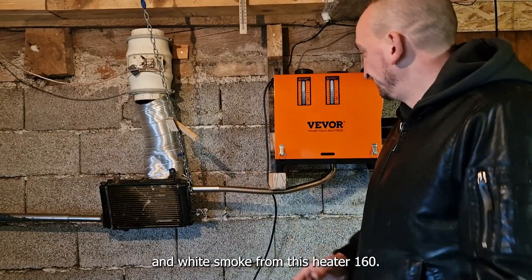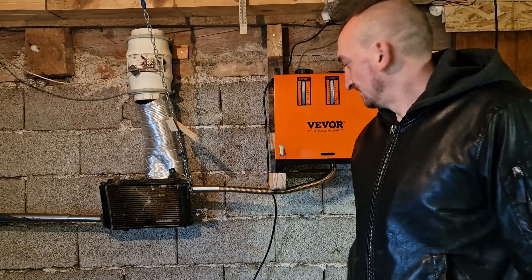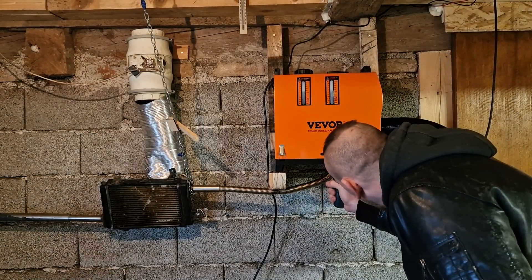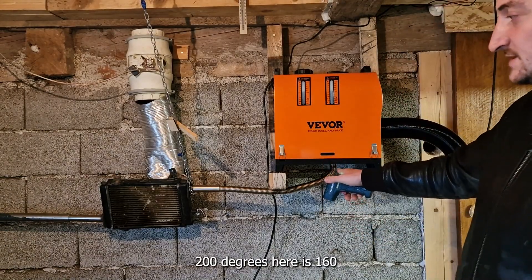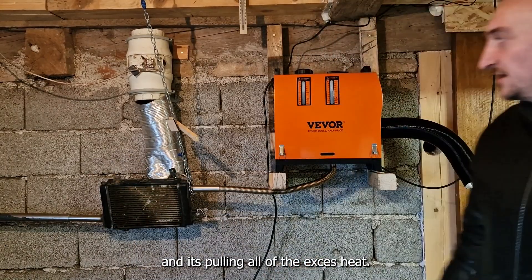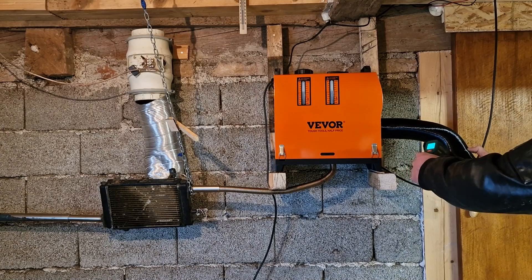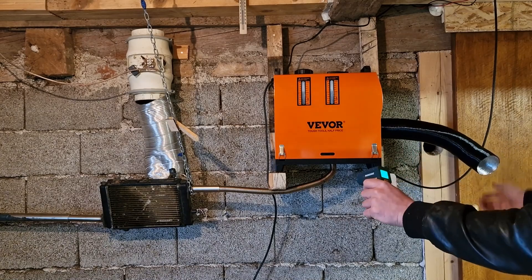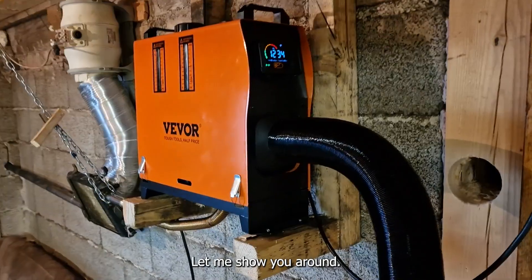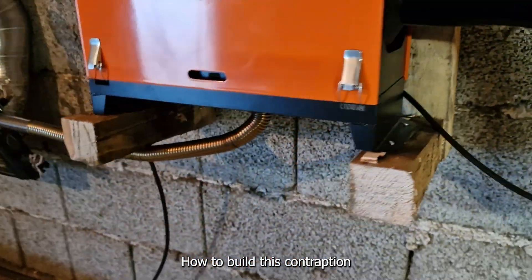There's white smoke from this heater. It's 160 degrees here, but still 100 degrees at the other point — 160 there. It's cooling all of that excess heat that this heater is producing. We have 78 degrees Celsius. So let me show you how to build this contraption. It's very simple.